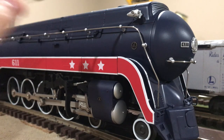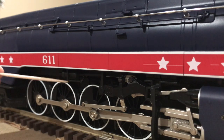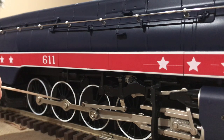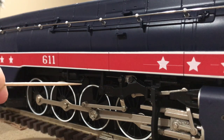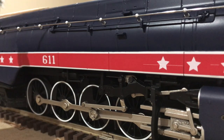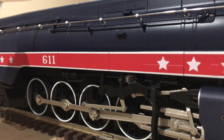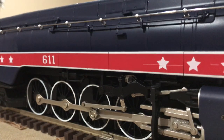Looking farther down the boiler, we can get a better view of how much detail is on this locomotive. Starting at the bottom, we can see the white-walled driving wheels, as well as the side rods attached to them. Above that, we have the powered reverser unit, which is separately applied. Above that, we can get a better view of the side skirting. On the boiler itself, we can get a better look at the separately applied throttle assembly, as well as some molded-in detailing such as the steps leading up to the top of the locomotive.